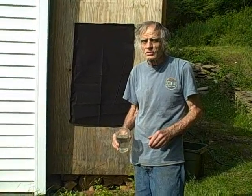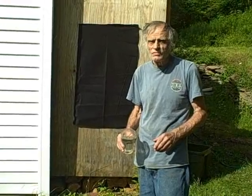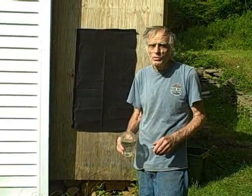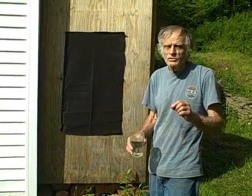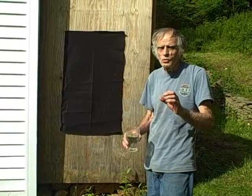Now we know how to build the trickle-down gutter, and we know how to attach the two-inch gutter to a two-inch PVC pipe with a rubber boot. We need that compression fitting in there so when we tighten it up, it won't leak.